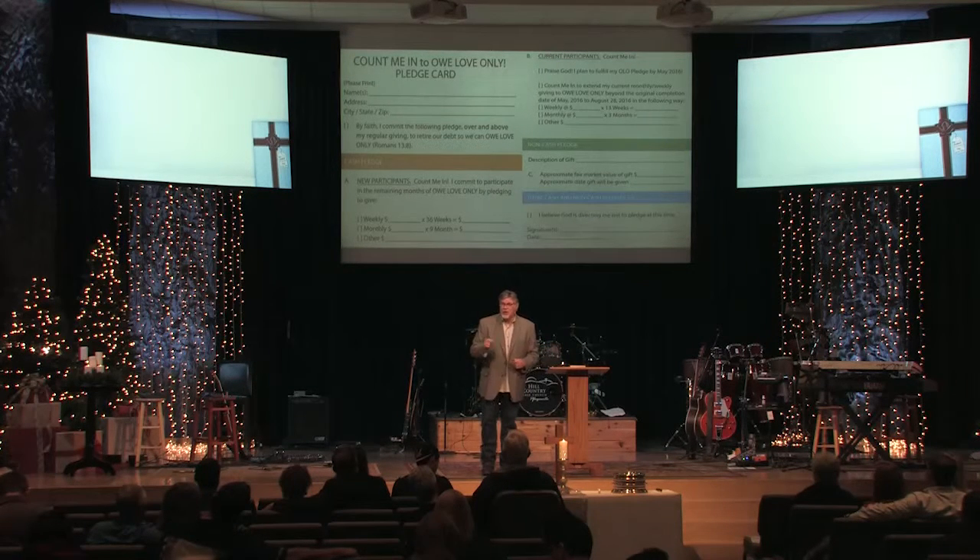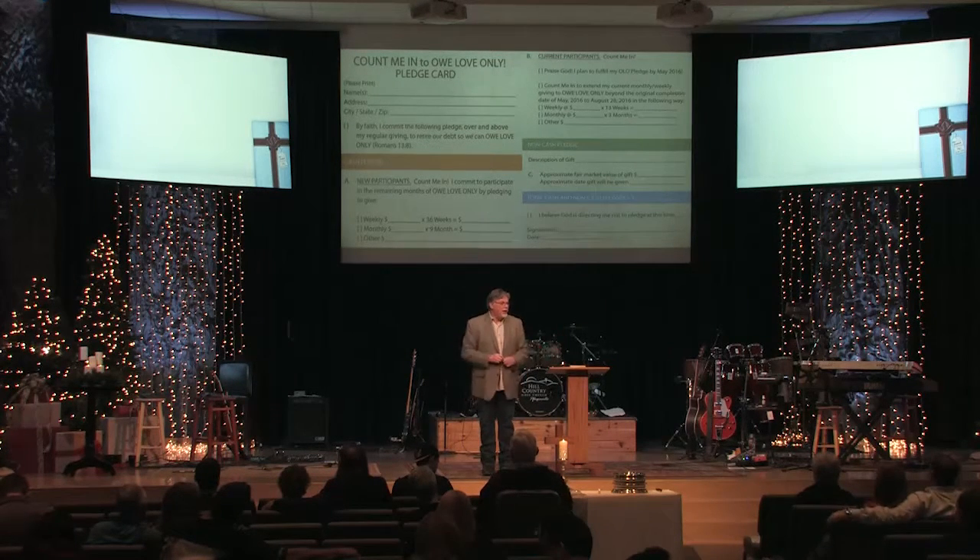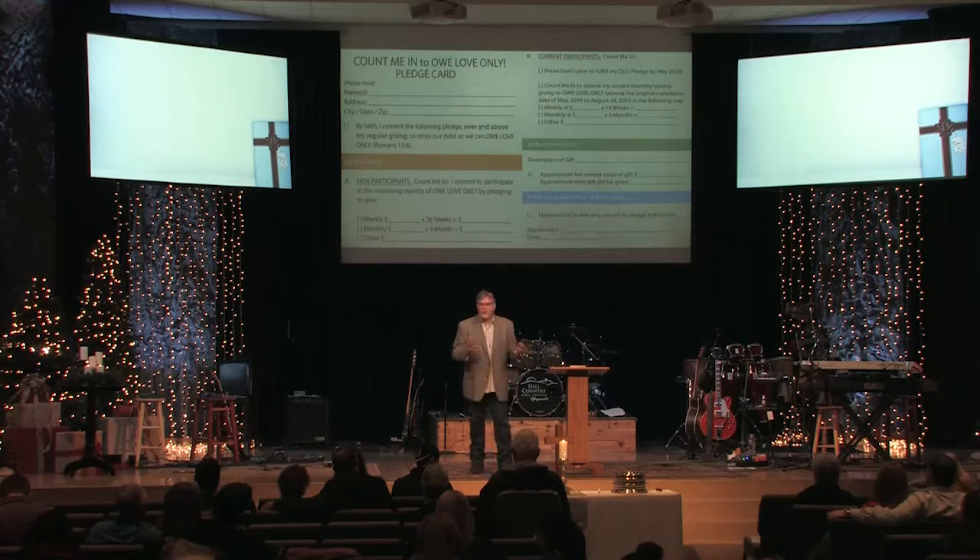Two weeks from now, on December 27th, for all of us here — I know that's a heavy holiday traveling time — but on December 27th, everyone who's here, bring your pledge. We'll have a time as part of our worship where we come and present our pledge as an act of worship to God, dedicating these funds for the purpose of paying off our debt and loving our community. If you're not going to be here, you'll have opportunity to drop it by the office, mail it in, or scan and email it. The 27th is the day that ends the 28 days of prayer — the time for us to communicate what God has laid on our heart.